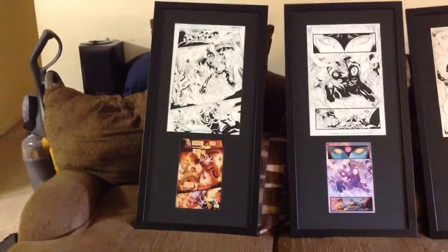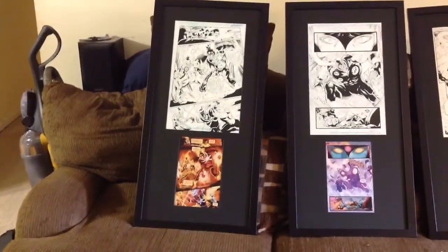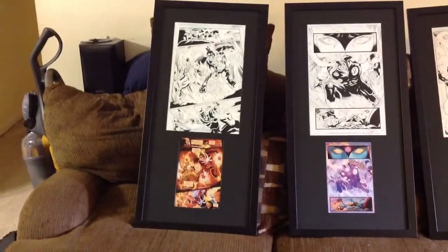I'd like to say a big shout out — thank you to Marlo, aka MRA, for putting these up for auction and allowing me to bid on these things to incorporate them into my household.